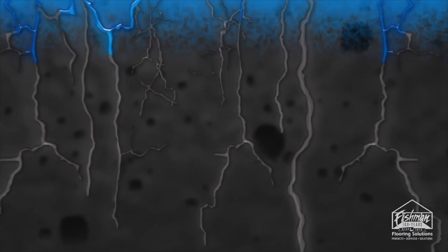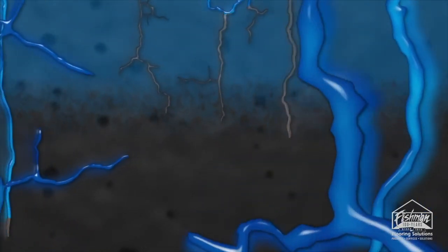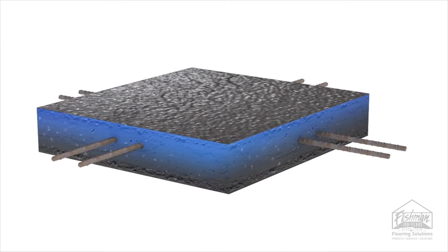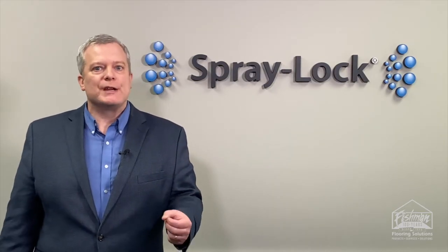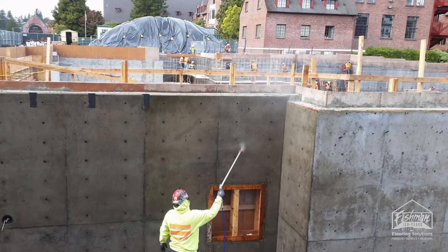What that means is that you can have a structure like a below-grade wall in a parking deck where it's almost always problematic with water weeping through the wall. That matrix can be made where you won't see that water weeping, so that the concrete can even accept paint without bubbling.